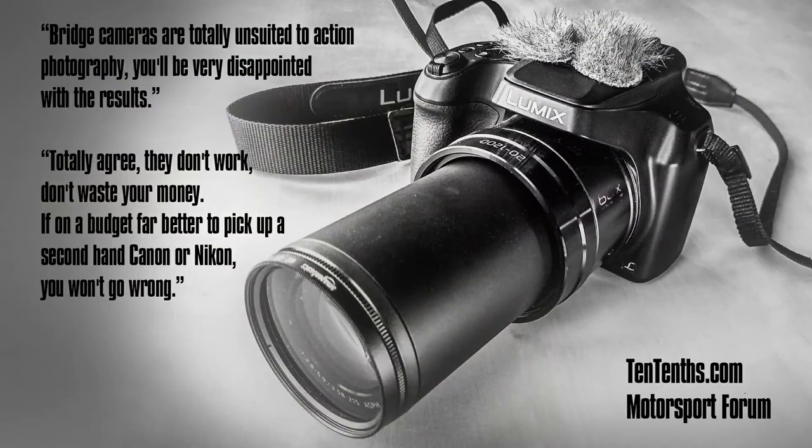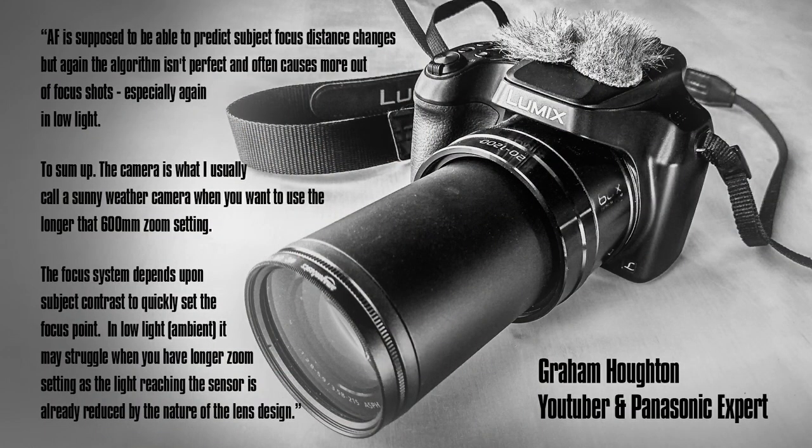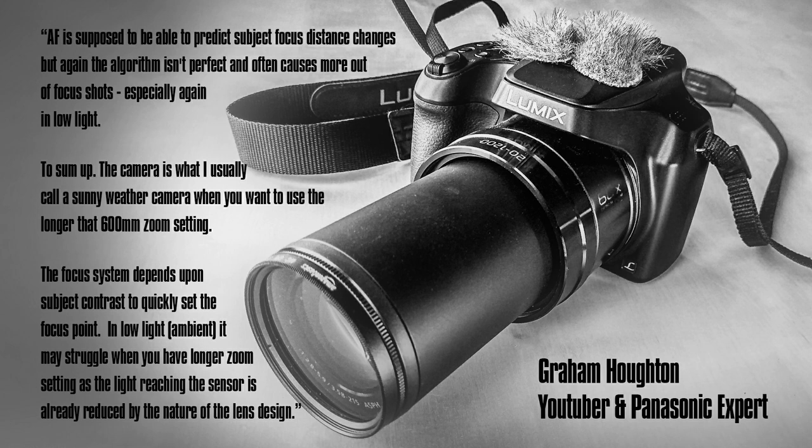If you've been following the last two videos in the series about the Panasonic FZ82, you'll know that I'm not afraid to point out the shortcomings in the camera as well as the good points. I'll throw up on screen a couple of quotes from the 10 Tenths motorsport forum — they say that bridge cameras like the FZ82 are rubbish for motorsport photography. Even Graham Horton, pretty much the Panasonic guru on YouTube, thinks the FZ82 is a poor bridge camera for sports photography.